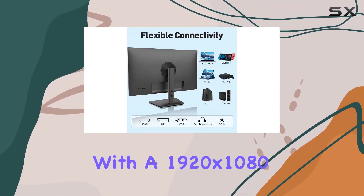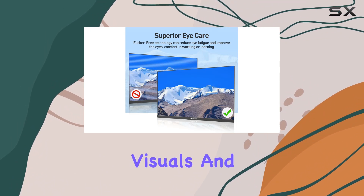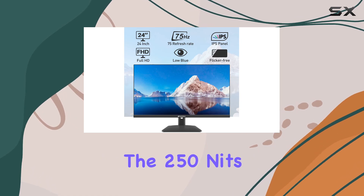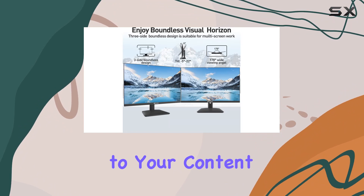With a 1920 by 1080 resolution, this full HD display offers crisp visuals, and the 75Hz refresh rate ensures smooth transitions. The 250 nits brightness and HDR10 support add a layer of vibrancy to your content.